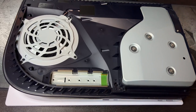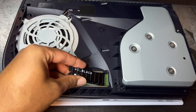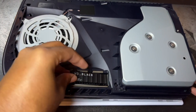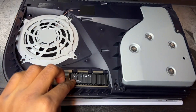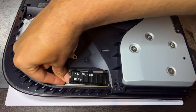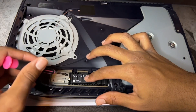For the SSD installation, you want to insert it at an angle and slide it into the slot until you hear a sound confirming it's entered correctly. Then, with the SSD standoff underneath, use the small screw to hold the SSD in place.